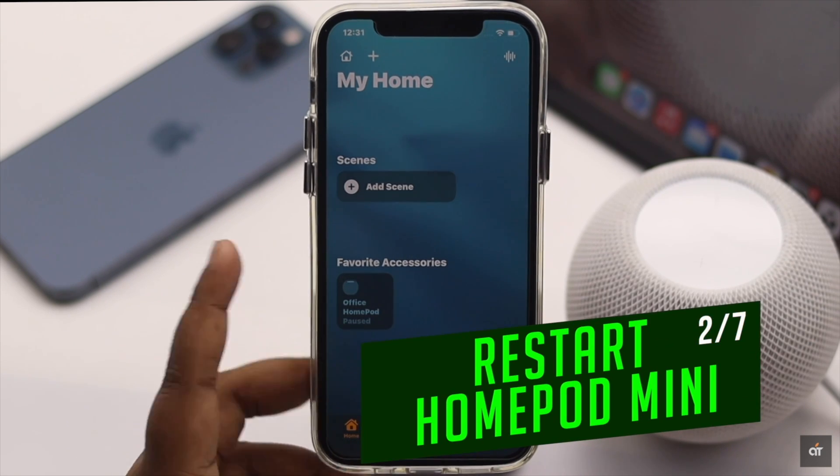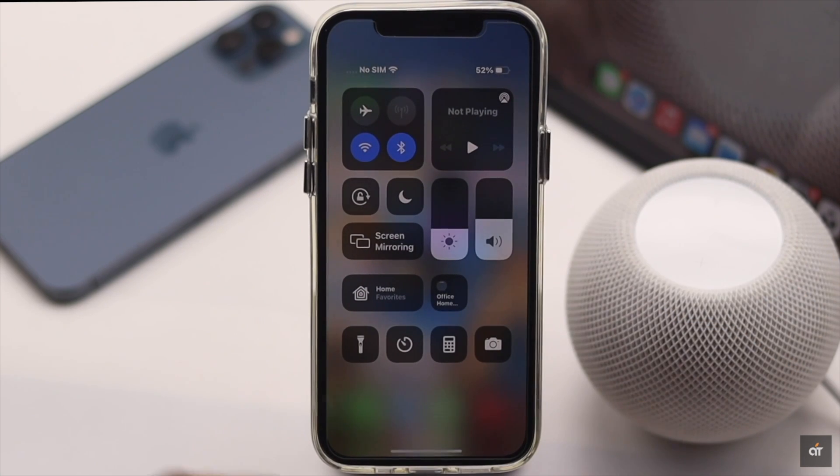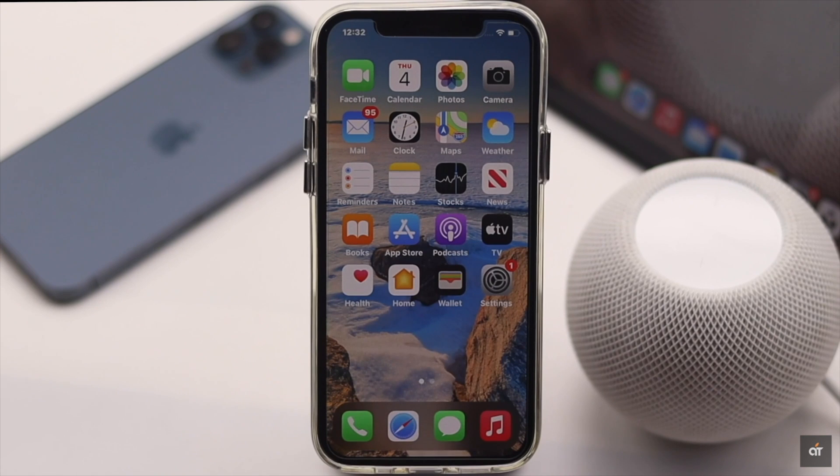Your HomePod mini's connection to Wi-Fi is connected to the iPhone. So if you have recently changed the Wi-Fi password or you used multiple Wi-Fi networks, it can get confused. You can restart the HomePod mini to fix the internet connectivity issues.